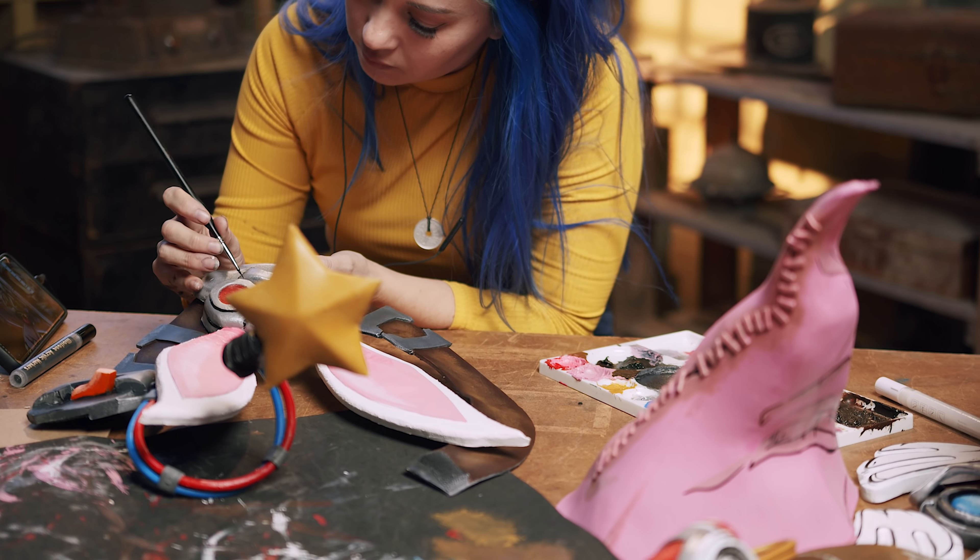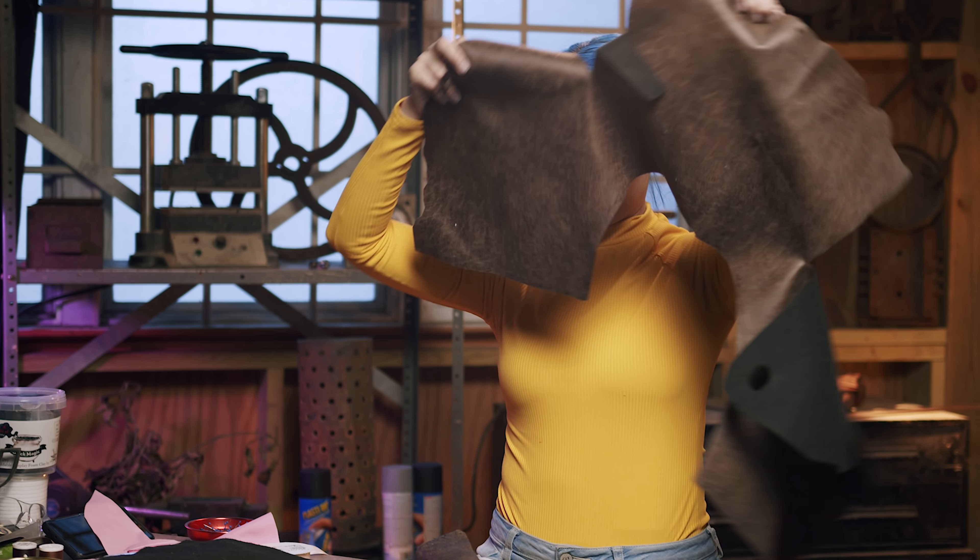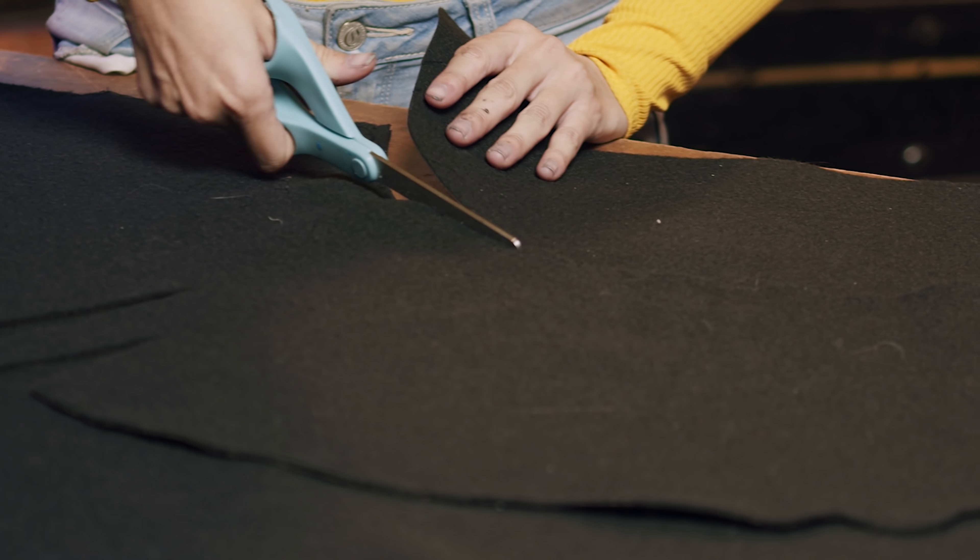I got started in cosplay from just kind of going to conventions. I always saw cosplayers, but I never partook. But then I started working at a video game company and made a bunch of friends who cosplay and they encouraged me to try it, and then it took over my life.